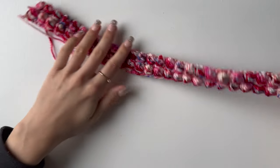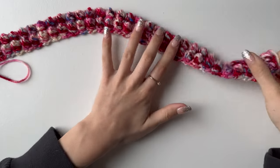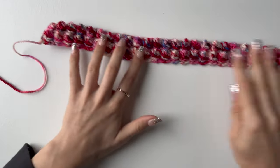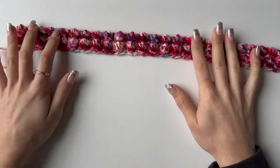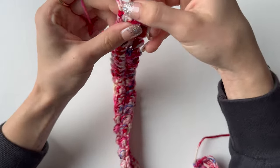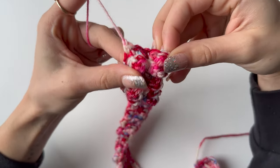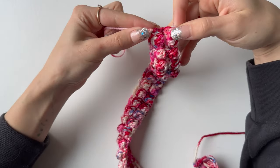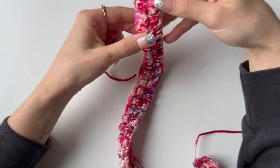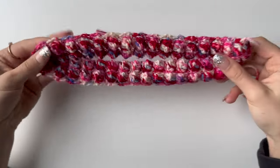Once you have your middle part complete — as you can see, mine has 34 bubbles in total, which is 68 rows plus the 69th row of single crochets on top — you can hide the tails of this piece as we won't need them. Then grab your two panels.